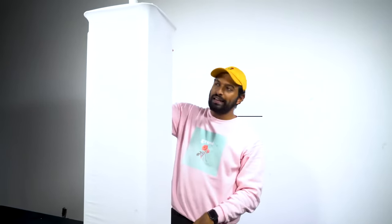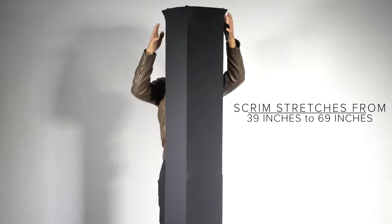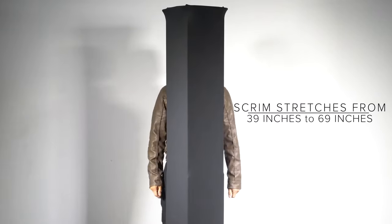The cool thing is this scrim fits all the different sizes you can raise this to. So if you're at 39 inches, which is what we're at right now, it's perfect. If you go all the way up to 69 inches, the scrim is flexible enough to stretch with it.